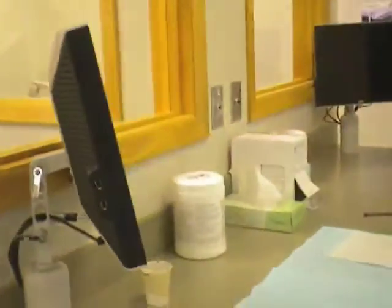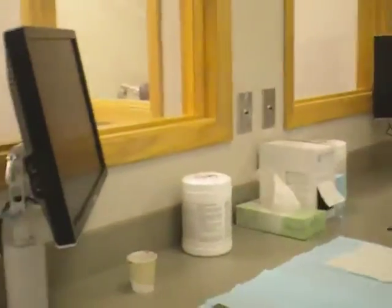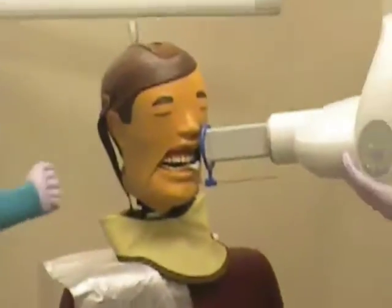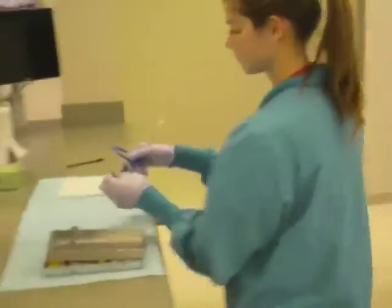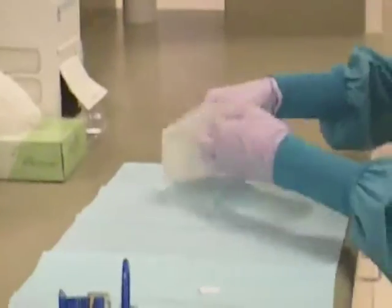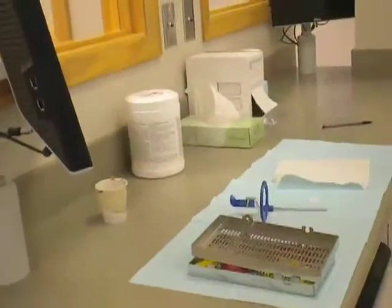Exit the room and stand behind the lead glass window. Press the exposure button to complete the circuit and hold until the beep stops. Move the X-ray tube to the side and remove the XCP instruments from the patient's mouth. Take the phosphor plate out of the bite block and wipe it down with the cleaner. Drop the dry plate into the cup. Remember not to touch the cup with contaminated gloves. Remove gloves and take the cup to the dark room while the patient waits in the X-ray chair.